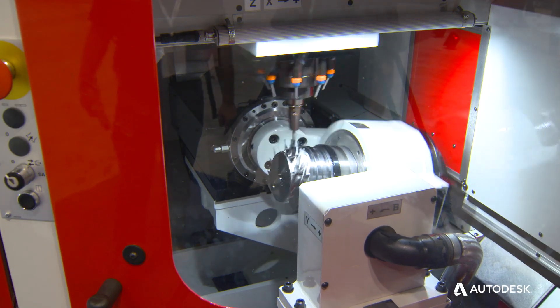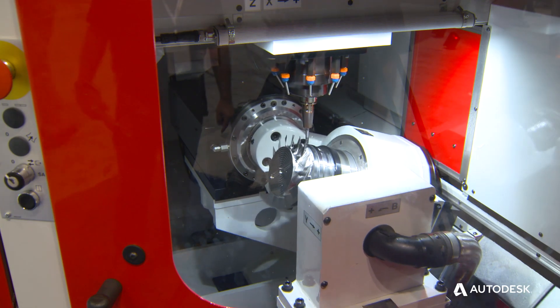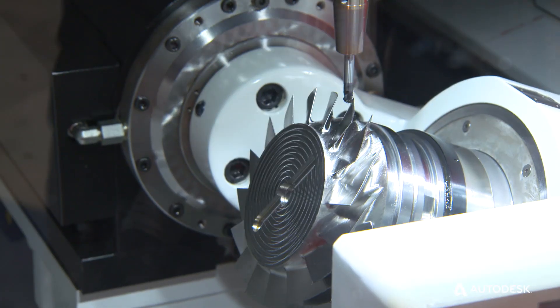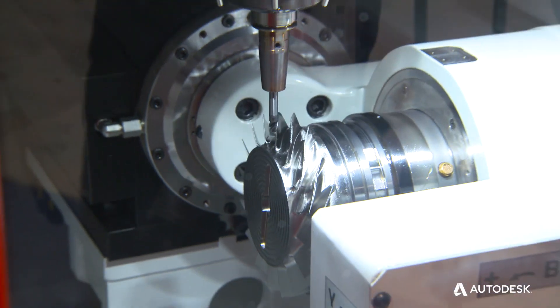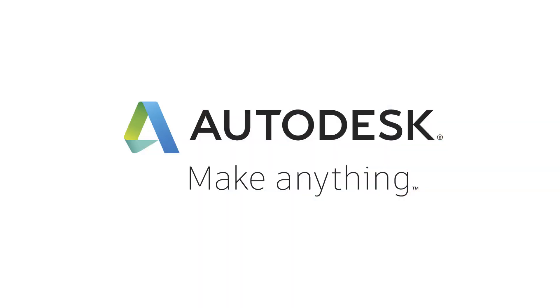They offer a lot of cycles that allow us to remove stock efficiently. PowerMill has a very strong background in both impeller and Blisk. The combination between the two products offers us versatility so we can actually perform very smoothly, very efficiently, and give you no surface imperfections.